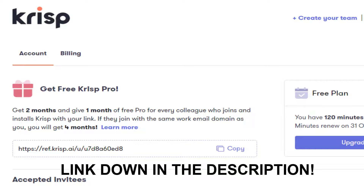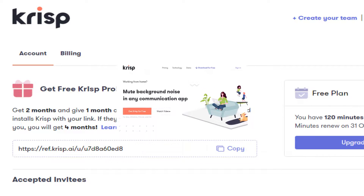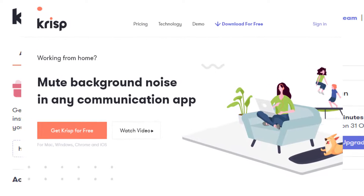Before I start this video, I just want to say thank you guys so much for your support and everything. This is not really a sponsor video, but I would like to promote Krisp because it has wonderful, wonderful background noise cancellation.